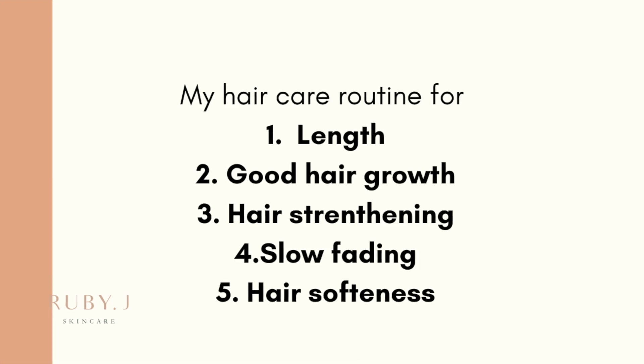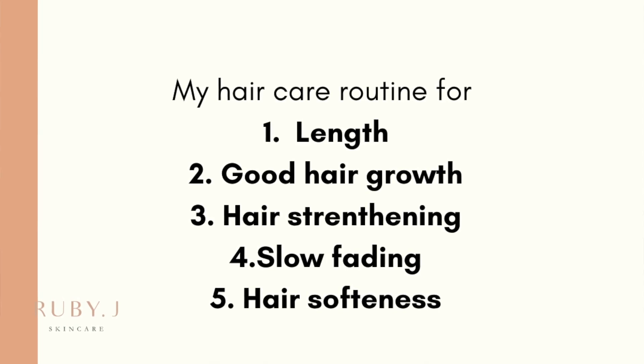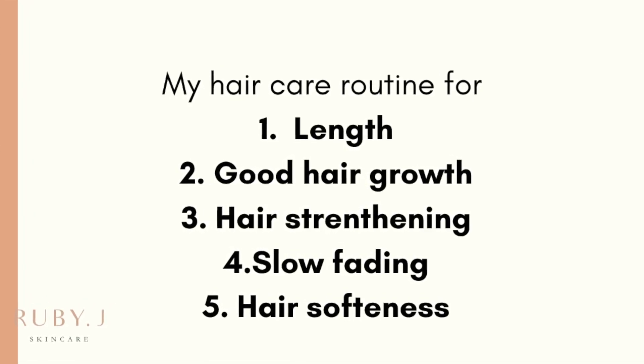Over the years I have developed this fantastic hair care routine which has made sure that my hair doesn't break, I don't have hair fall, and most importantly I don't have the dryness and frizziness which generally comes when you've been colouring your hair for a very long time.